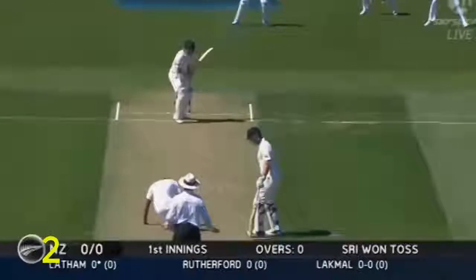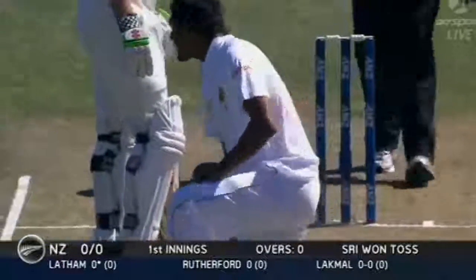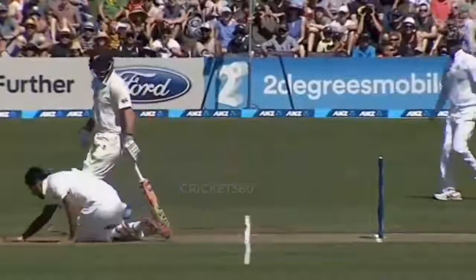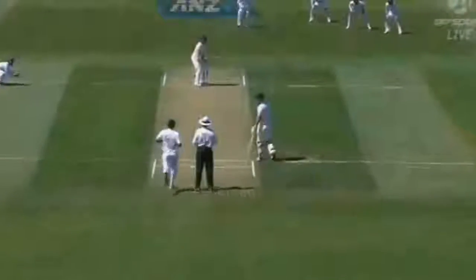Let's see if there's any early movement. Oh dear, that's not what you want to see — side of the boot. Because Suranga Lakmal is just coming back from injury as well.